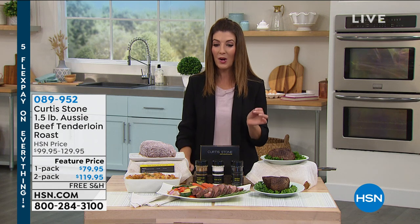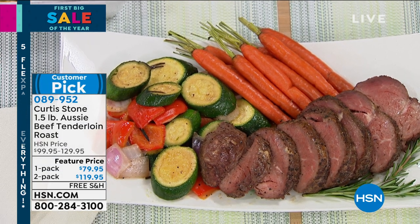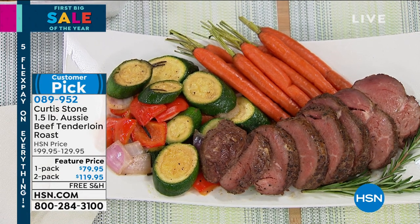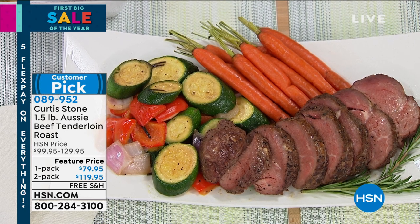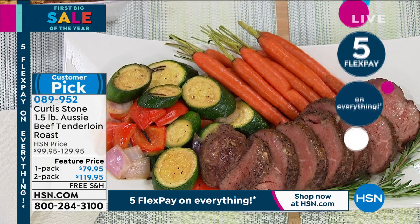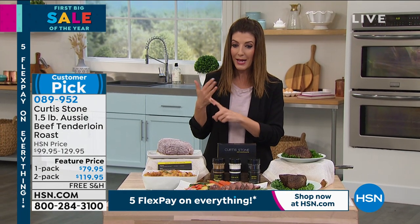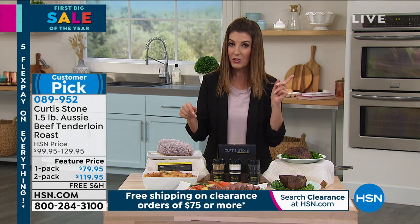Do you ever wonder where filet mignon comes from? It actually comes from an incredible tenderloin roast. Instead of buying individual filet mignons, maybe you just want the whole tenderloin. Today's fantastic offer from Curtis Stone: it's a one-and-a-half-pound Aussie beef tenderloin roast. You're getting either a one-pack or a two-pack. Beef tenderloin — buttery soft, incredibly lean, perfectly marbled. It's Australian beef with superior flavor, grass-fed, none of those artificial flavors or additives.